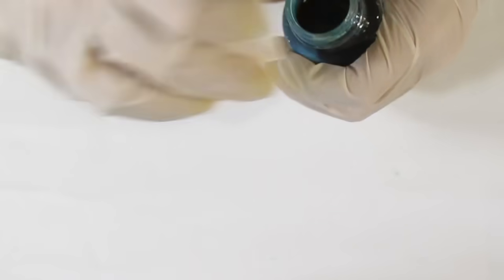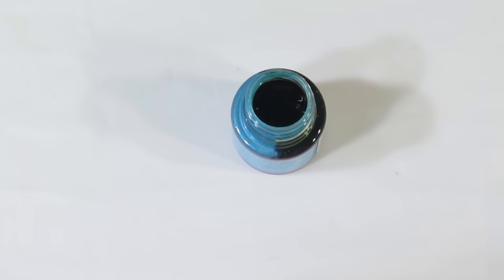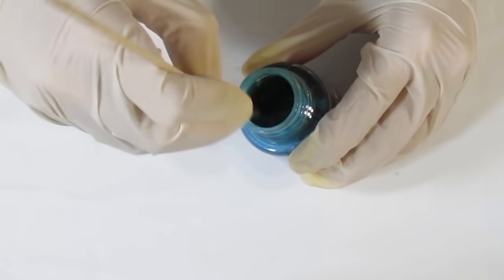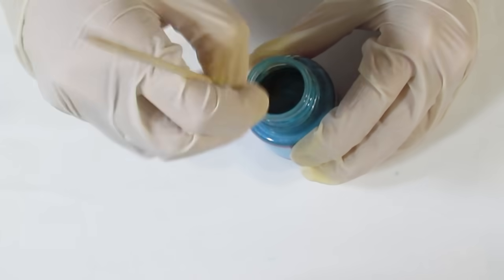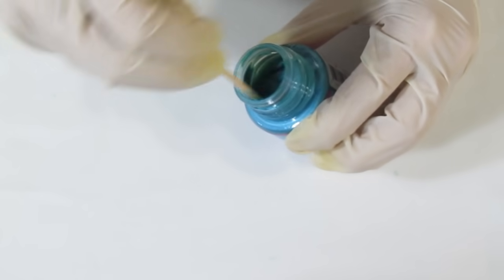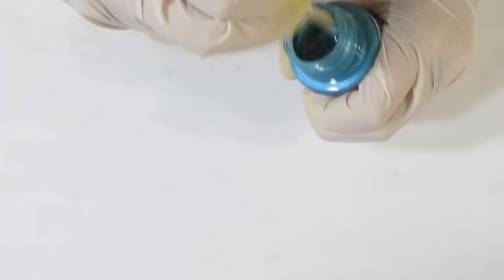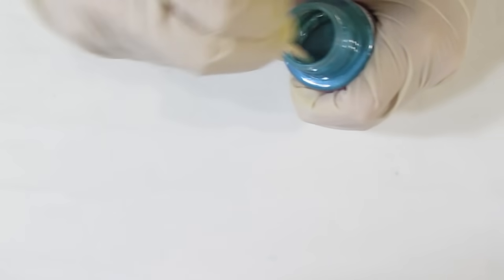I'm going to start with the Caribbean Blue. I'll open it up — you can see it needs a pretty good mix. The micas have all settled, so I'll bring over a skewer and give that a really good mix. You're going to do it for all the colors you want to use on the skin. The better you mix, the better the effect will be later on.